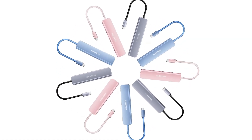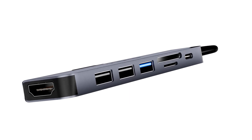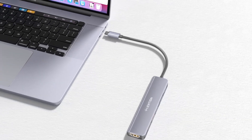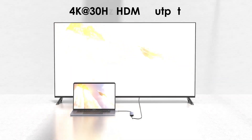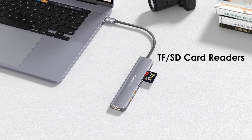However, some caution against using the hub for charging purposes, citing potential risks to the motherboard. Priced competitively, the Lenshin USB-C hub stands out among top USB-C hubs for MacBook Air, offering both functionality and style.